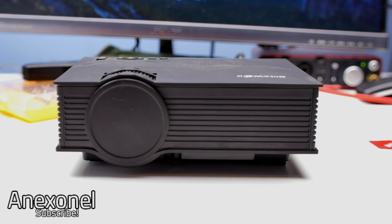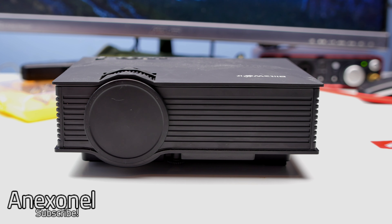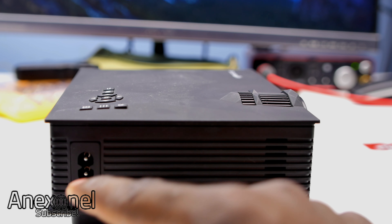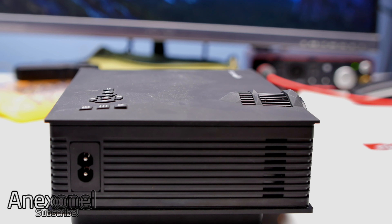Here you can see a couple of the inputs and outputs. Now let's take a look at the actual projector. On the first side we have where you plug in the AC plug, and the power is on your device.